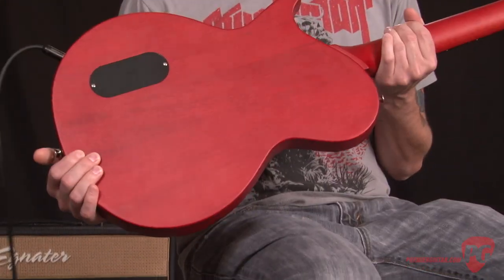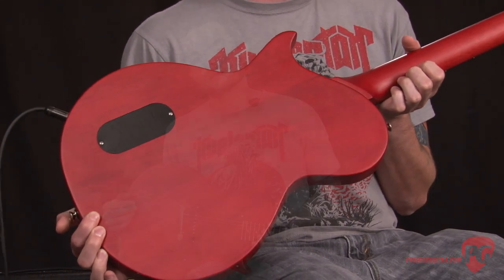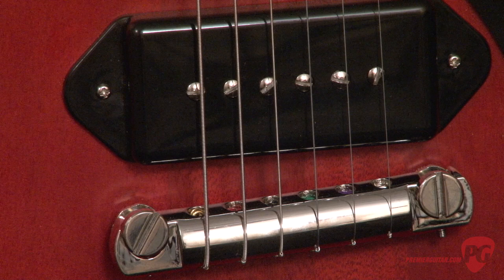And it is a set neck with a sculpted joint. The guitar also has another really great feature: a push-pull CTS pot for your tone control. What that does is it pulls the tone control out of the circuit, bypassing it completely, so you get a lot more high-end attack from the P90.